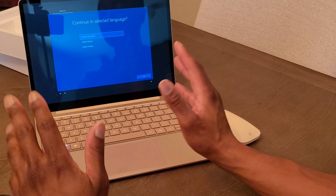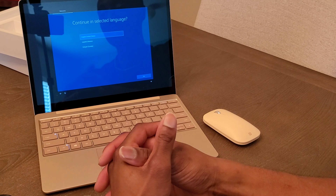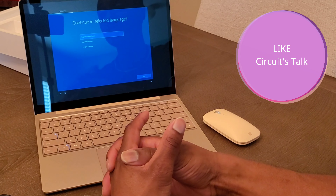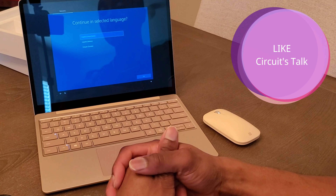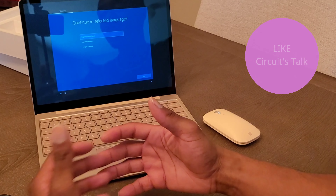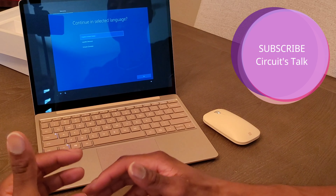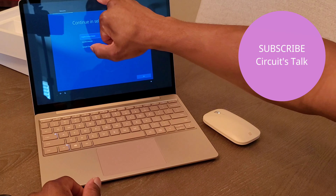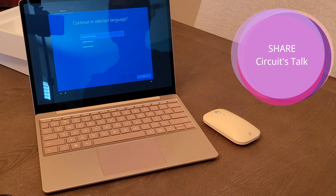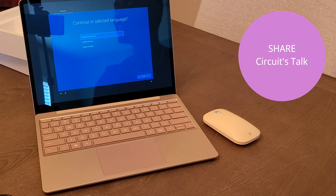The keyboard feels really good — this thing feels very premium for a $550 laptop. I'm going to go ahead and let you guys tell me what you think about this laptop down in the comment section below. On the next one, we will go ahead and review this laptop and see what are the pros and cons. But so far, I am really liking this laptop. Even the front-facing camera is very small and very sleek — this thing looks awesome. I can't wait to get into that review, guys. Catch you guys in the next one. Peace.